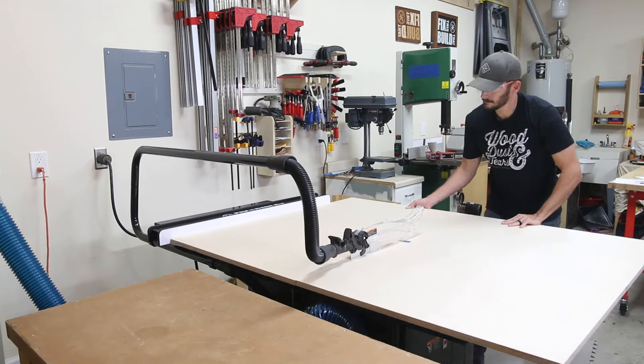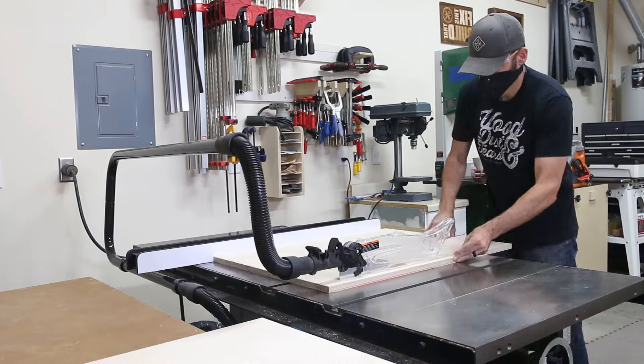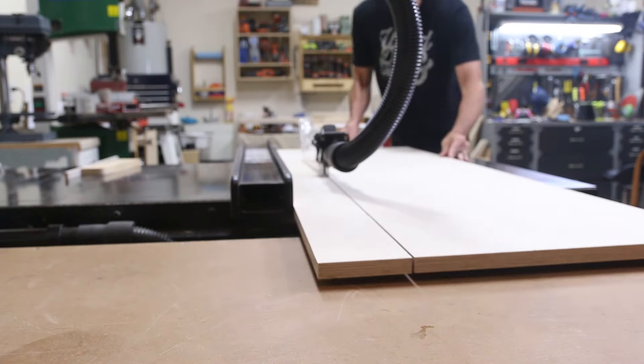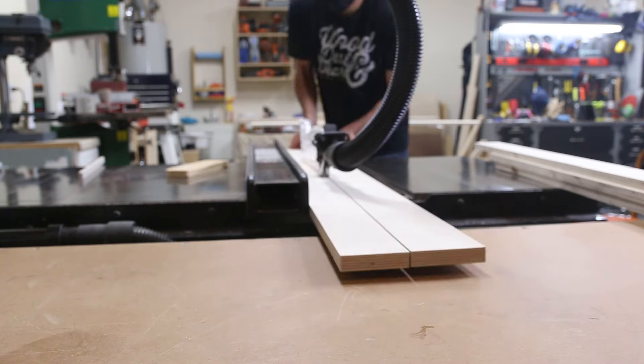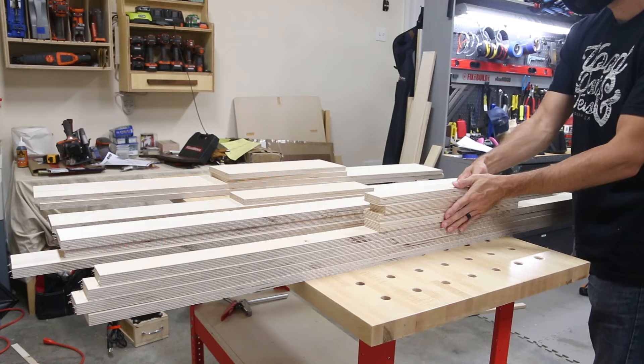I took the sheets to my table saw and followed my cut list to cut the sides to size and rough out most of the other pieces. I cut the parts to a known width and I'll size them later to length to fit the build as I make it. I have plans available for this build that include a full cut list to help you minimize waste during cutting and layout. You can check the link in the description for more details.